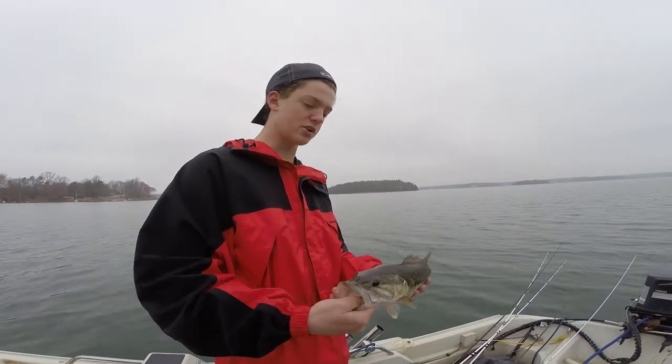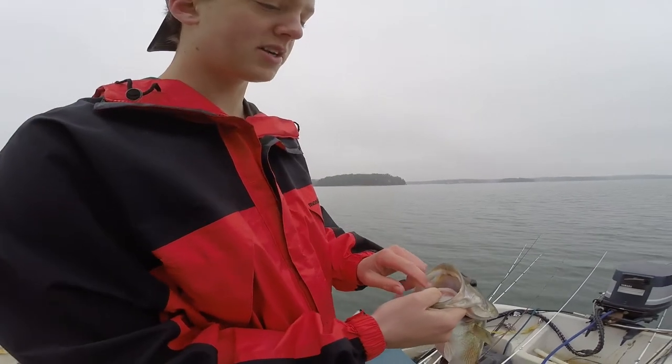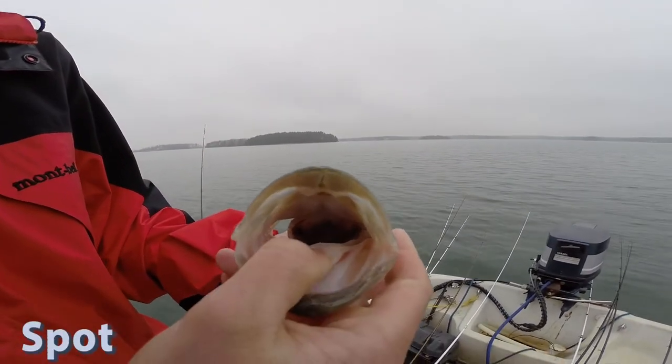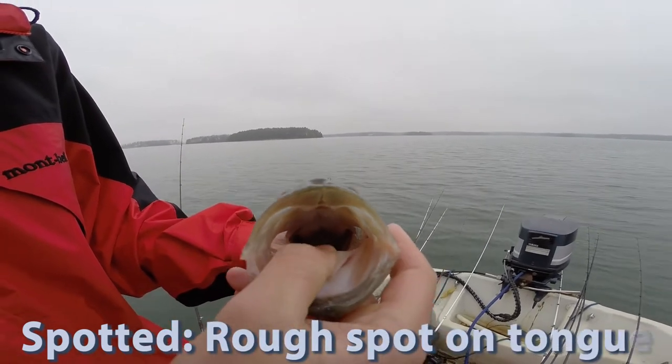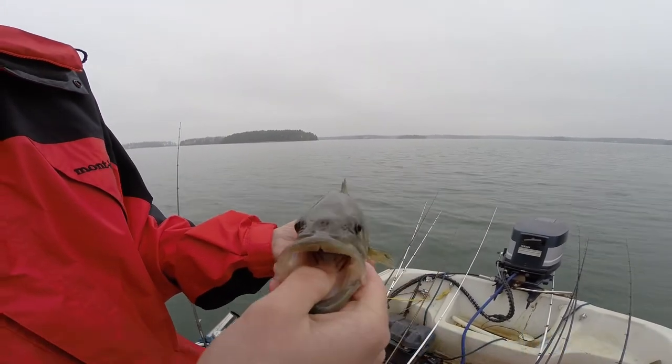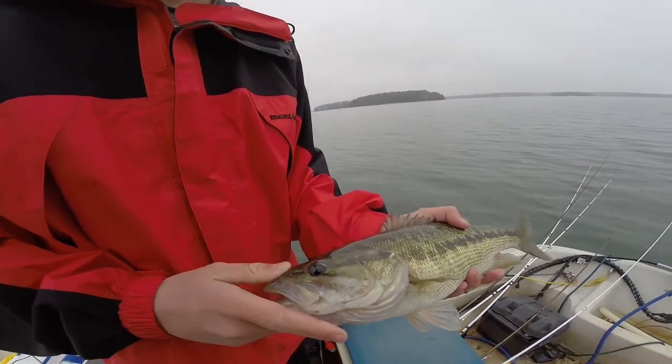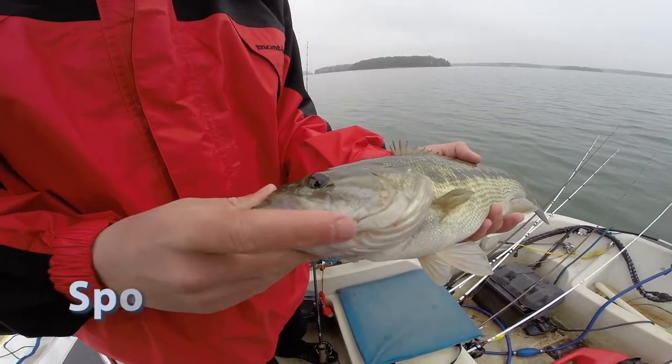Alright guys, we're going to show you how to tell the difference between the spotted bass and the largemouth. The first thing is when you look at his tongue right there — you might be able to see it — but you can feel a little sandpapery spot. It's rougher and the largemouth don't have that. And when you close their mouth, the jaw line does not get past the back of their eyeball.